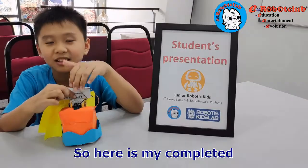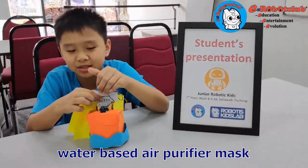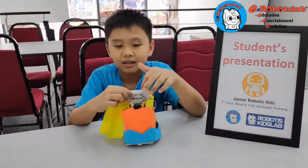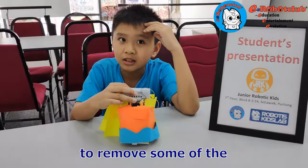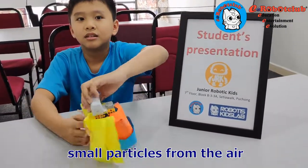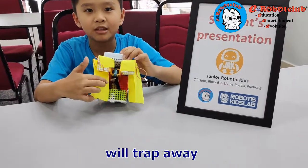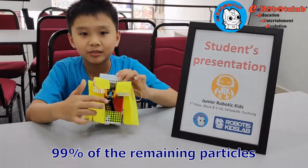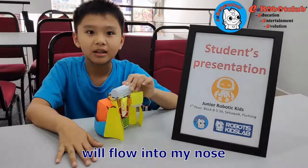So here is my completed water-based air purifier mask. Air goes in from the top. There is a screen to remove some of the small particles from the air. The water in the water tank will trap away 29% of the remaining particles. After that, the clean air will flow into my nose.